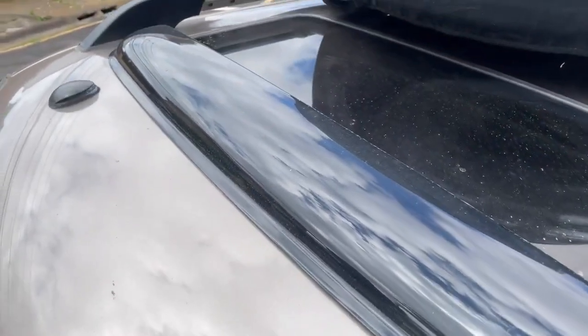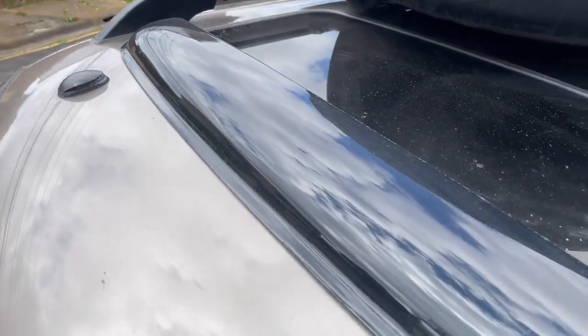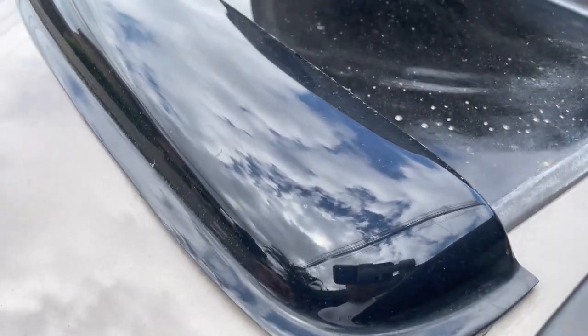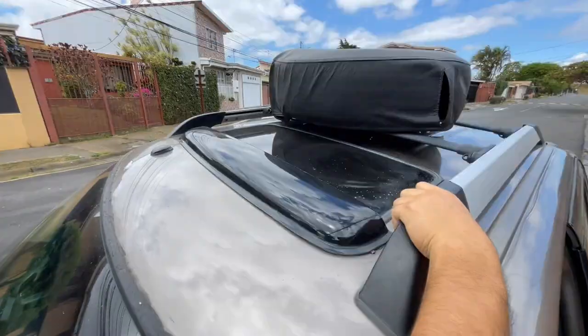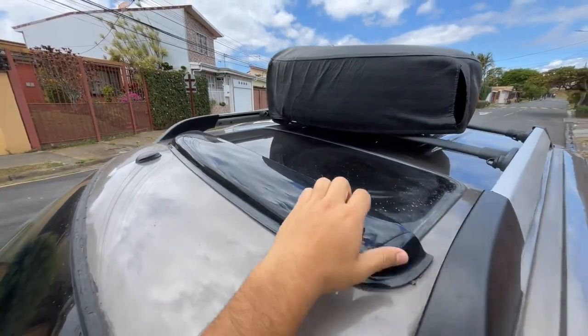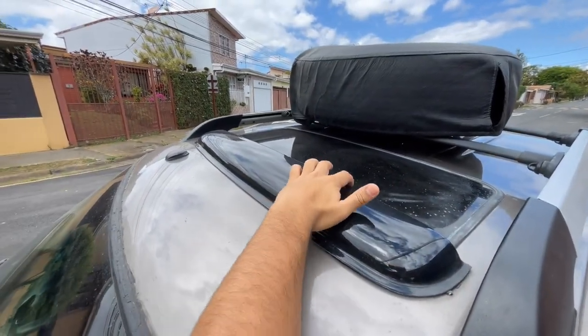The dark smoke tint is another great feature of this deflector — it helps the car look slick and stylish. Also, when it comes to performance, the deflector exceeded my expectations. It effectively redirected rain and snow away from the sunroof.